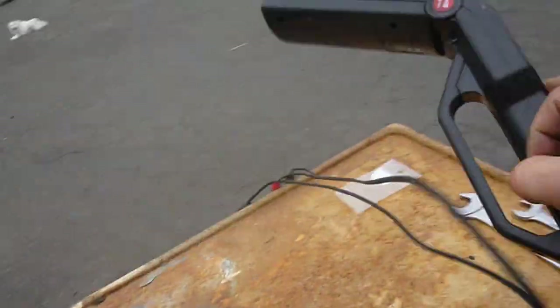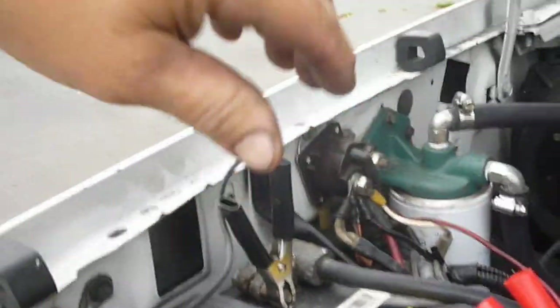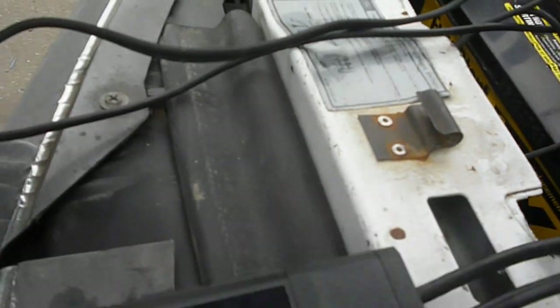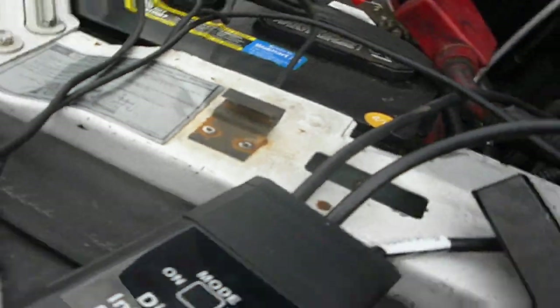Next we're going to take the timing light and connect it as follows: positive, negative, and then this little inductive pickup loop goes here — which represents your spark plug wire. Get that on there. Now I should have power to this.